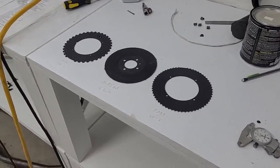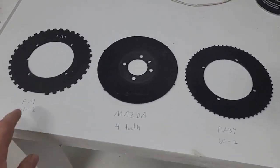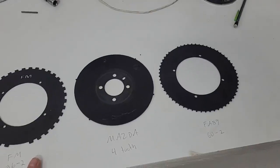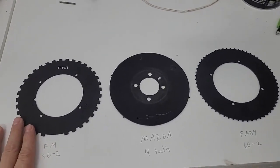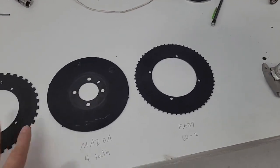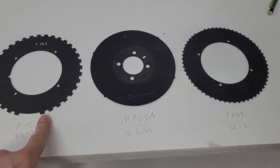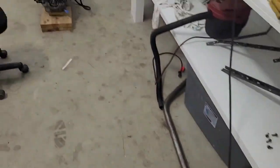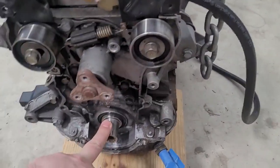Hey guys, welcome back. Today we're going to cover something I've been wanting to film for months. We're going to talk about crankshaft trigger wheels - and we're not just going to say 'it's got more teeth, it's better.' We're going to go over which wheel is better and why, and explain why the teeth matter and what about the teeth matter.